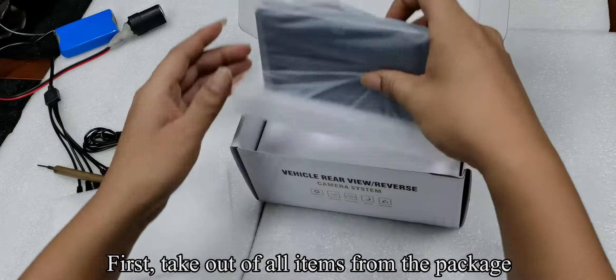Pick up the bracket. Align the two parts and press them in. The stand can be rotated 360 degrees. Tear off the protective film on the bottom of the bracket. After placing in position, pull down the buckle to fix it. Follow my operation.